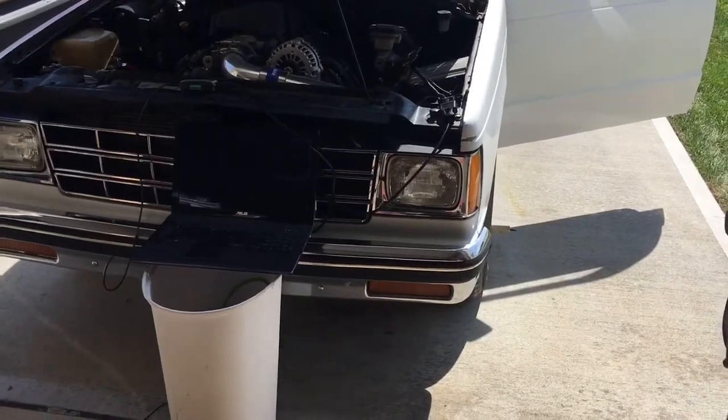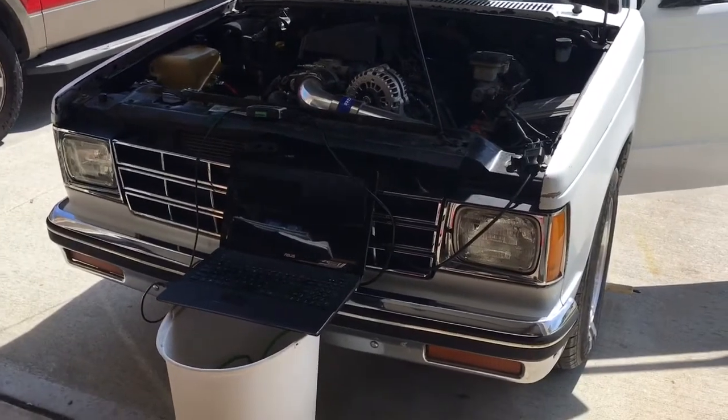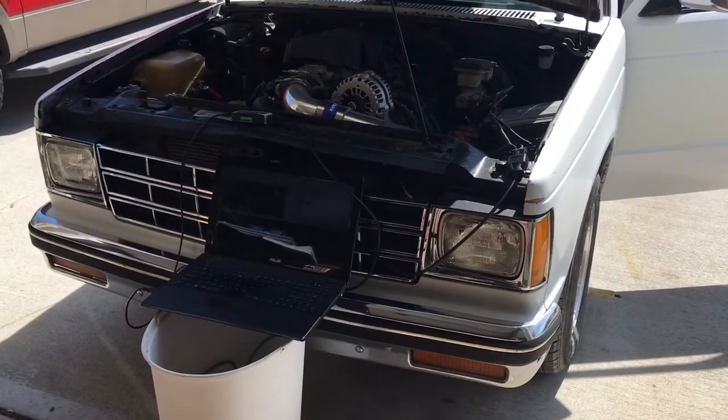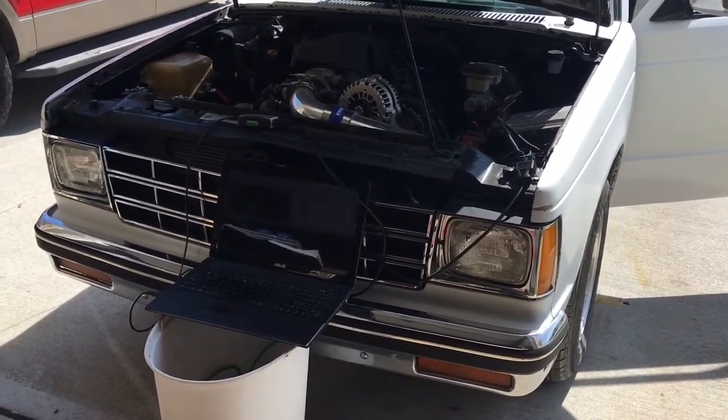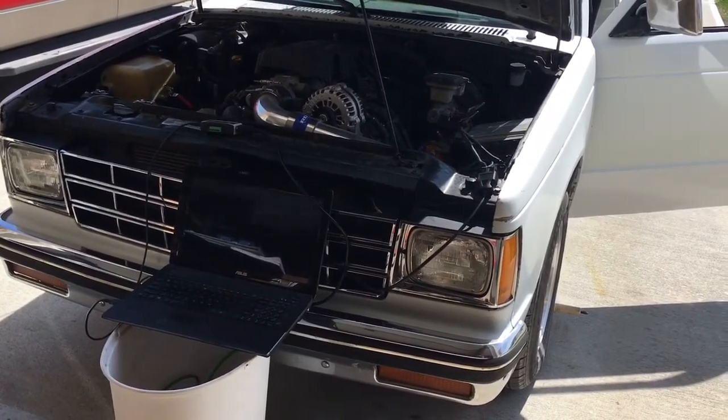Hey YouTubers, I was out here uploading a new tune to my 4.8 in my Blazer, trying to get a little more familiar with HP Tuner Pros.